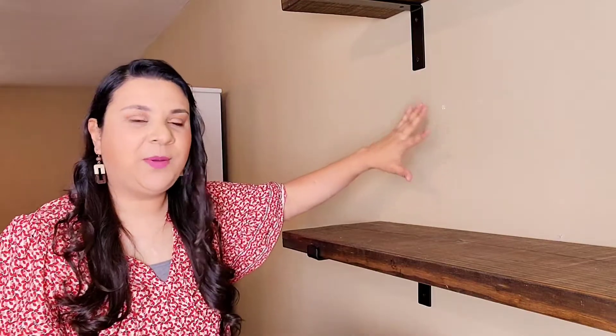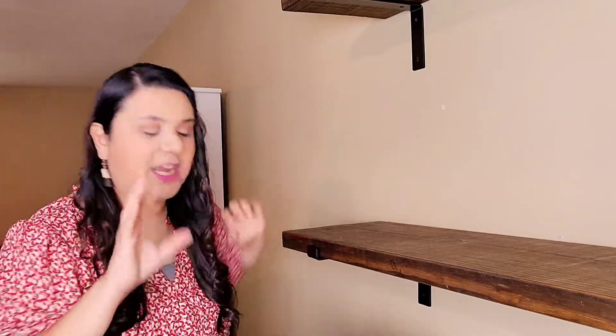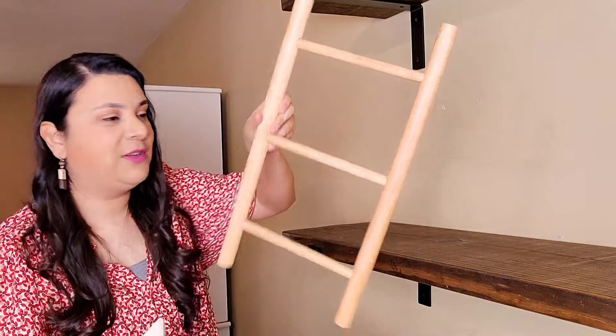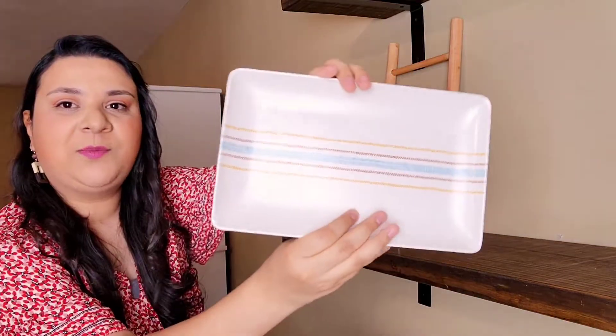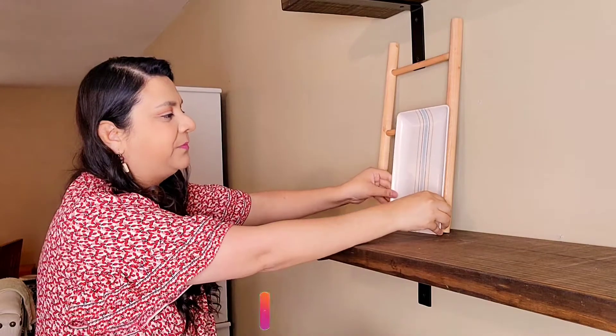For this corner right here I'm going to layer up against the wall because it gives more volume and texture, and I just love the way it looks. If you totally don't like to layer up, it's totally fine. Remember, we're decorating our home for us to feel happy, to enjoy the space — just make it your own style, your own vibe, and you're going to enjoy it much better. There is no right or wrong style, just make it your own.